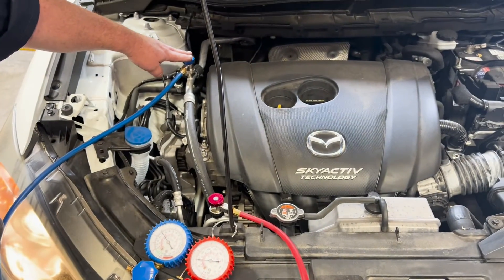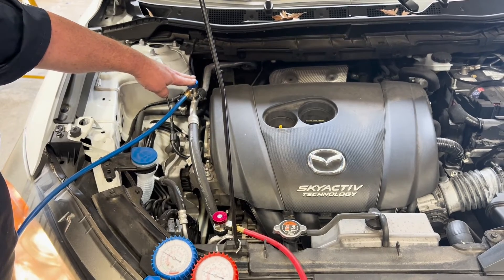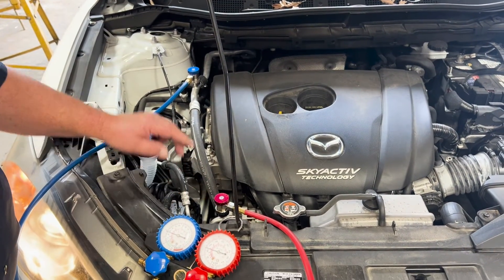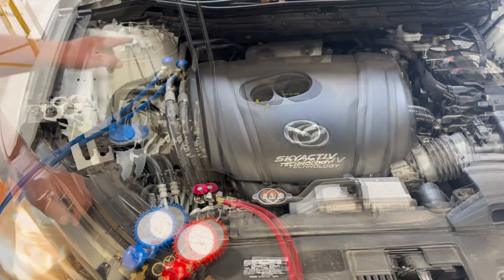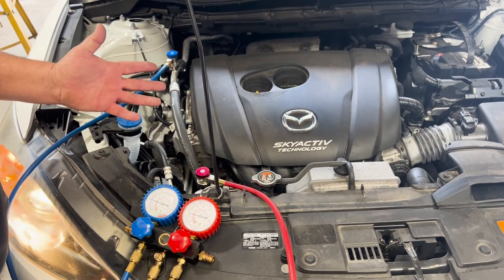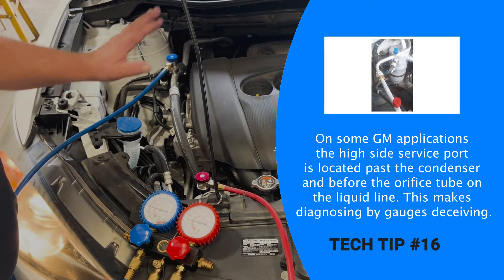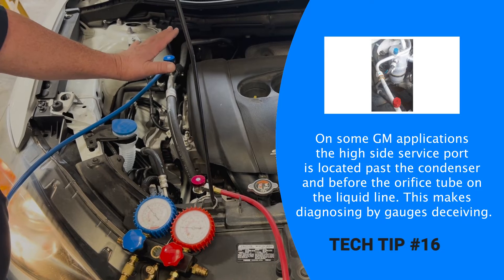This is the low side, which is the suction line going from the compressor to the evaporator. And this is the high side, going from the condenser to the expansion valve. They're in different locations but they do the same thing. So this could be over here or over there — some of yours are very easy to access, some of them are hard to get to.